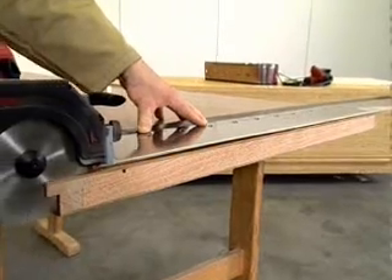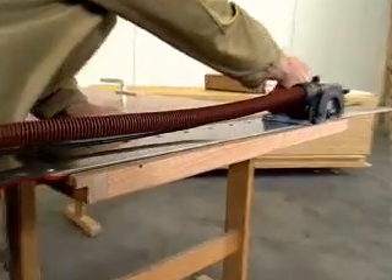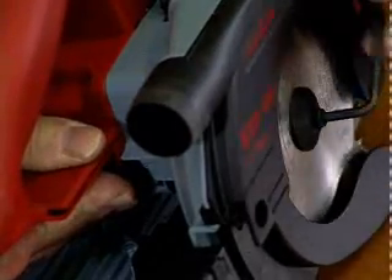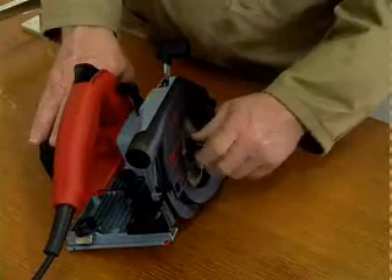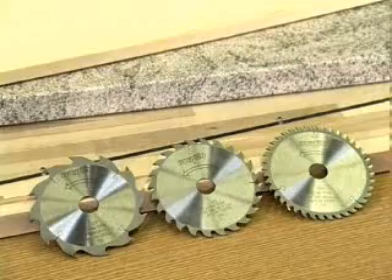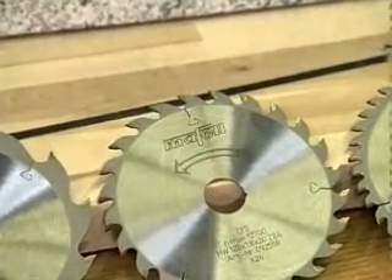All these attributes contribute greatly to the tear-free cutting quality of the KSP-40. Despite its light weight of only 2.3 kilograms, the machine exerts adequate pressure on the rail. The spindle stop makes changing blades safer and easier. Three different saw blades are available, and their design has been optimised for each application.